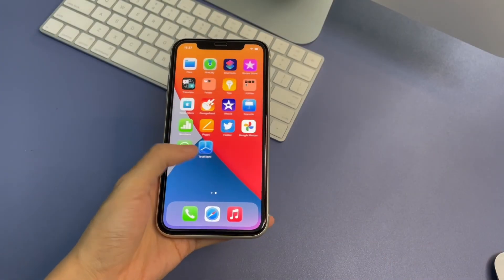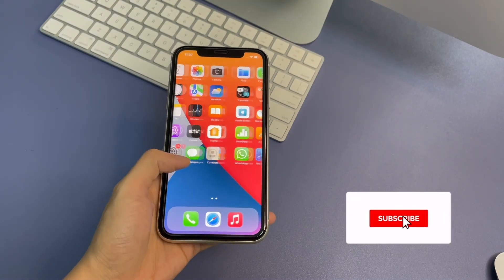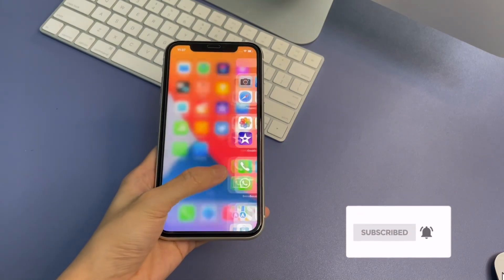Hope this will help you unlock your iPhone 11 without Face ID or passcode. Thank you for watching my video today. Hope to see you in my next video. Bye bye.